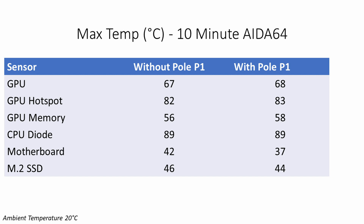Looking at the stress test temperature results across three GPU sensors, with the Pole P1 installed both GPU temperature and GPU hotspot temperature went up by one degree, while GPU memory temperature went up by two degrees. There was no difference to CPU temperatures, however there was a good reduction in other component temperatures — motherboard temperature went down by five degrees and M.2 SSD temperature went down by two degrees.